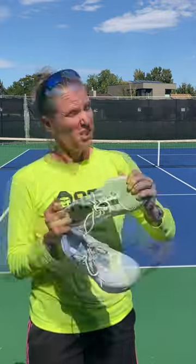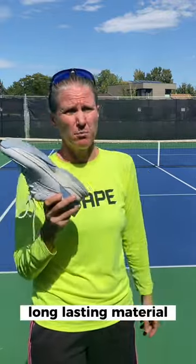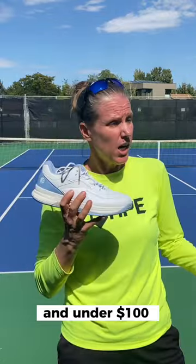Wider toe boxes, it's torsion resistant, long-lasting material, and under a hundred bucks.